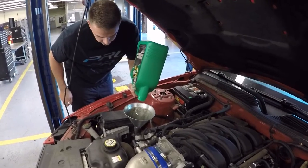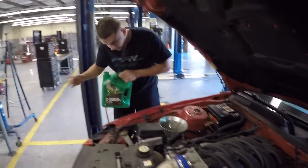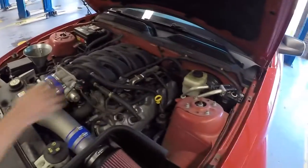The oil we used in this was 5W20. We're going to let that funnel sit in there for just a minute to get all the excess oil out. Then we're going to close that up, pull the dipstick out, check the oil, and then start it up.